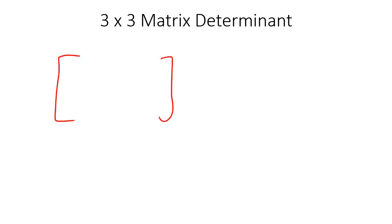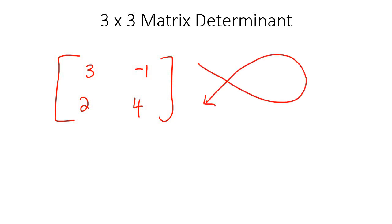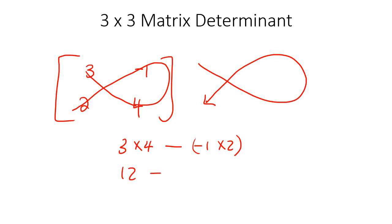If you haven't, let me quickly remind you. So let's say you have a 2x2 matrix like this. If you had to work out the determinant, you need to follow that shape — so you go 3 times 4, then subtract negative 1 times 2. That gives you 12 take away negative 2, which becomes 12 plus 2, which is 14. That's how you work out a 2x2 determinant, and you need to know that in order to do a 3x3.